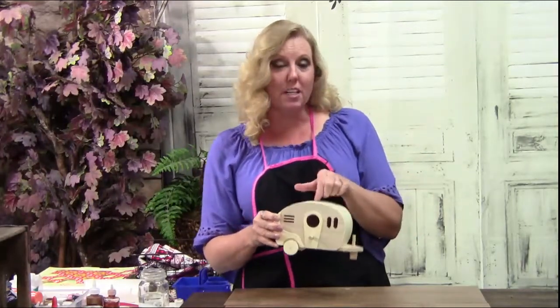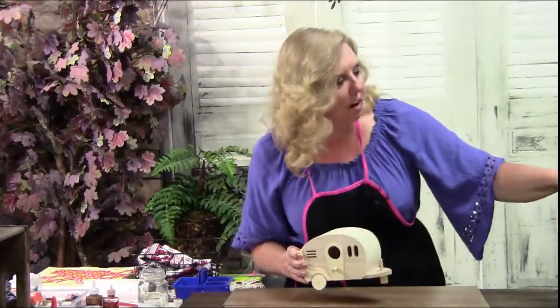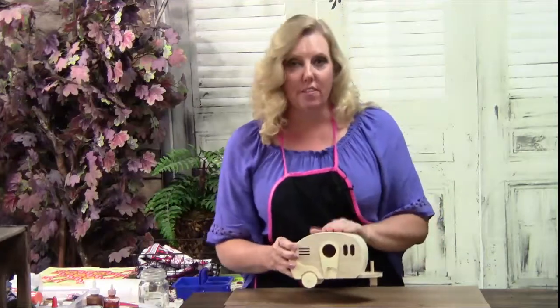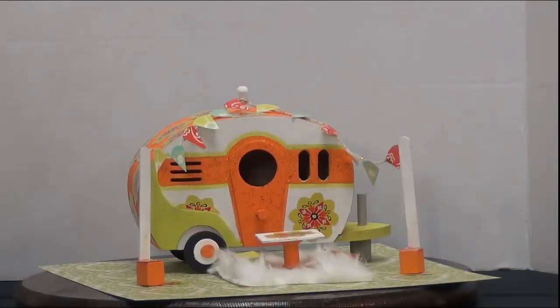Today we are going to paint this cute thing. I love this — I think this will be the cutest thing on your table or even in your camper. You could actually mount it onto the wall in your camper, or hang a string in the top and use it as a birdhouse. In your kit, you're going to get this unpainted piece, the little blocks, the poles, the table and the chairs.